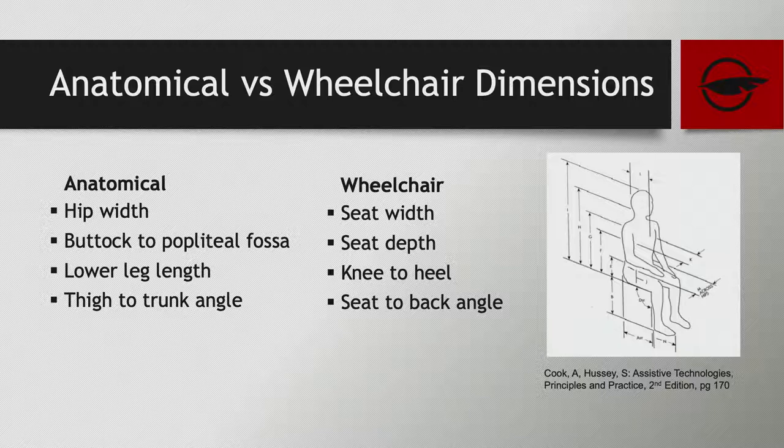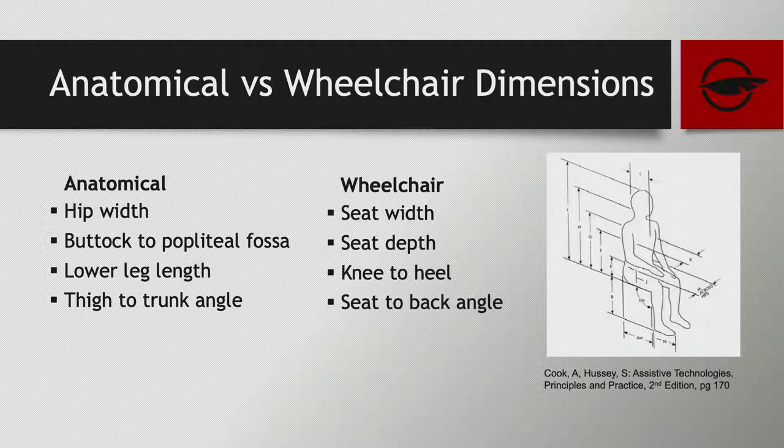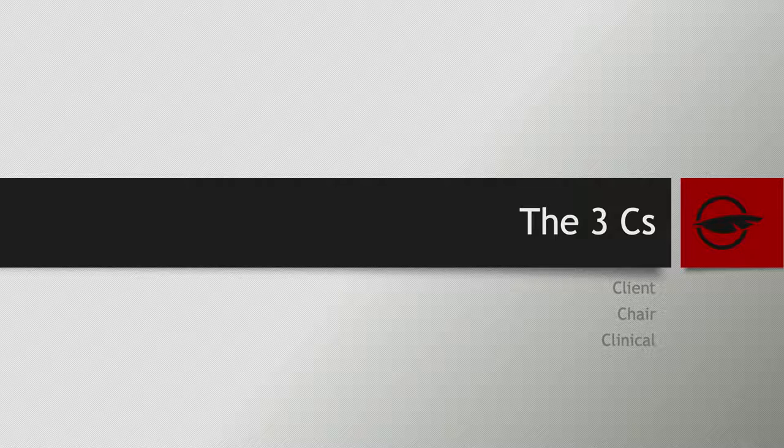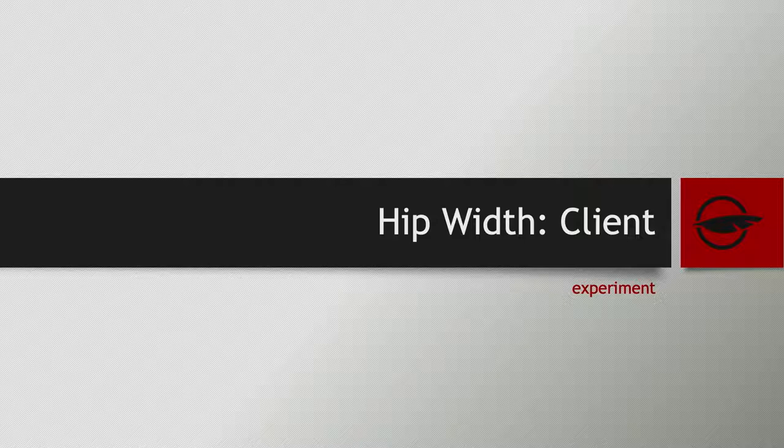These are the measurements we'll go through — basic in terms of our startup, but I think it'll open our eyes to discrepancies and what they mean clinically. You can see the anatomical terminology for the person and the dimensions of the wheelchair can have different language. This is where the translation process happens. We're going to organize measurements into the three C's: the client measurement, the chair measurement, and the clinical translation of how they work together.